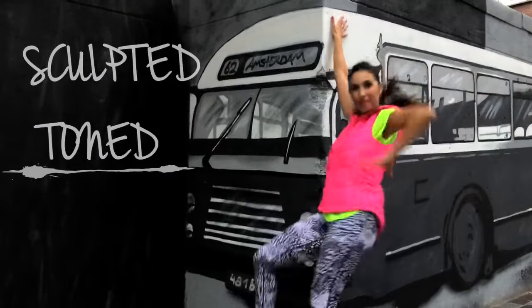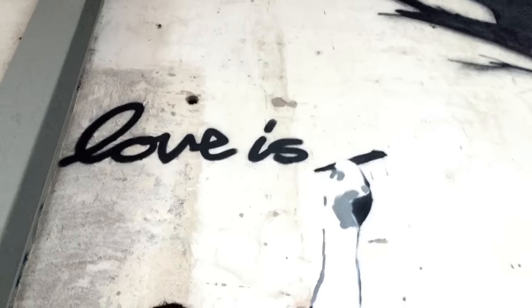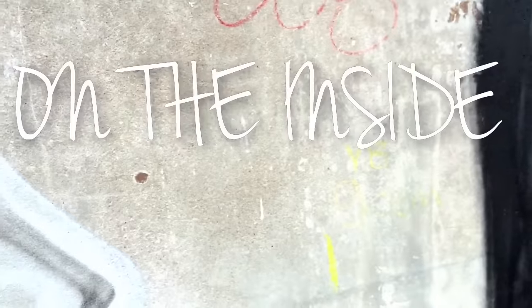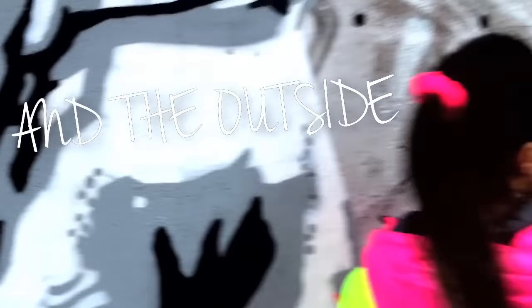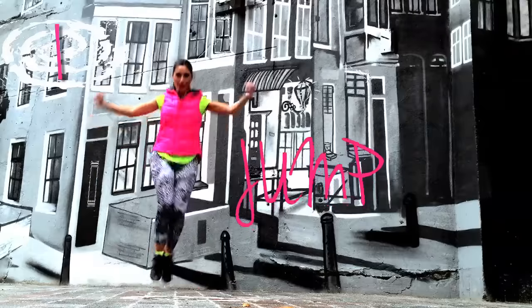Sculpted, toned, and slim arms are good for all of us. Love is loving yourself on the inside and the outside. So here are 5 tricks to slim your arms.